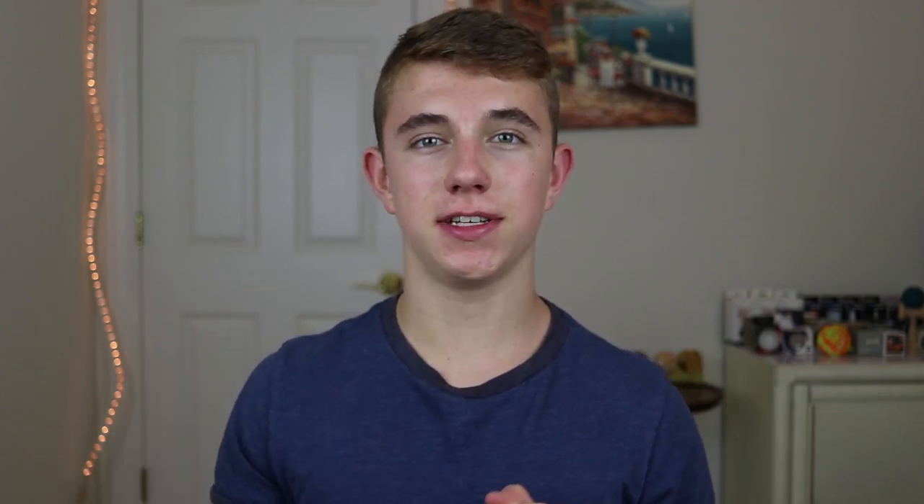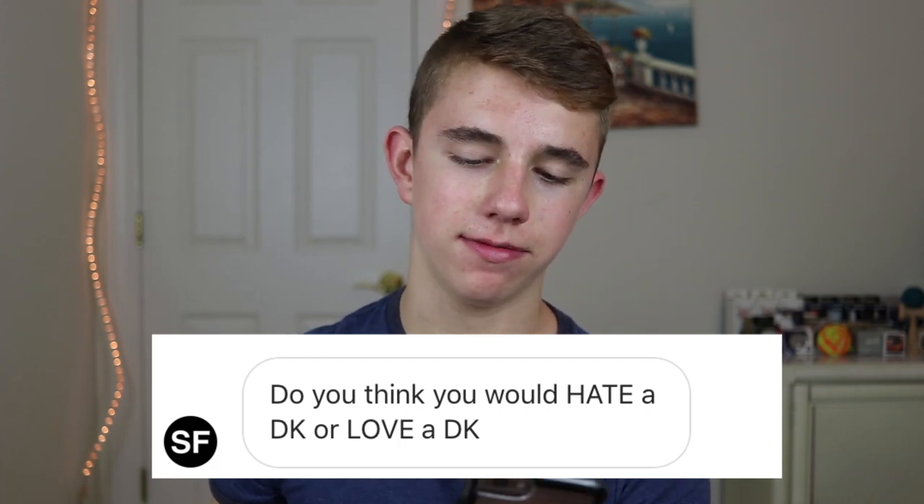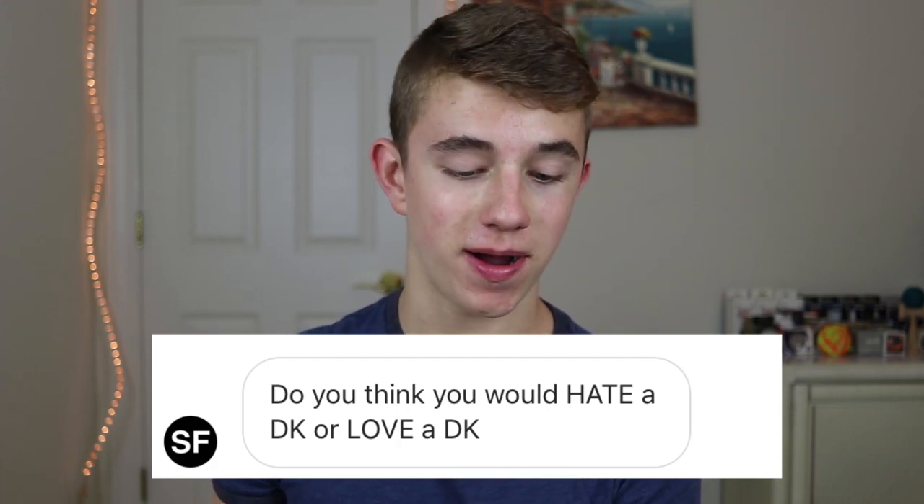I first just want to talk a little bit about how I actually got this yoyo. The other day SF DM'd me: 'Do you think you would hate a DK or love a DK?' And to that I just responded 'I think I would love a DK.' So a few days later in the mail I got this, and yeah, that's what we're going to be reviewing today.